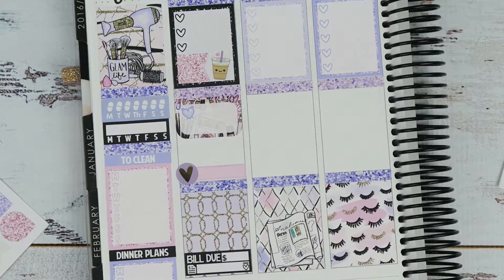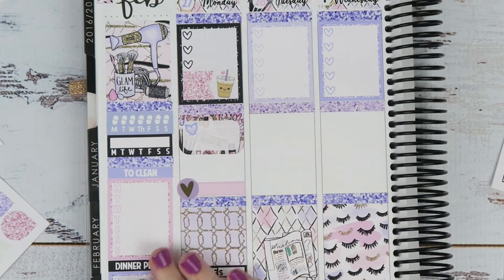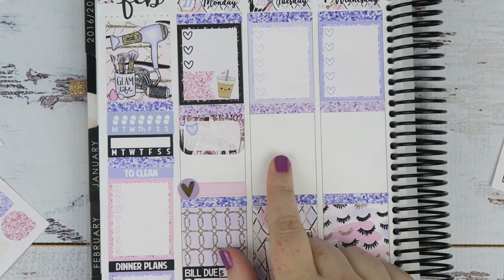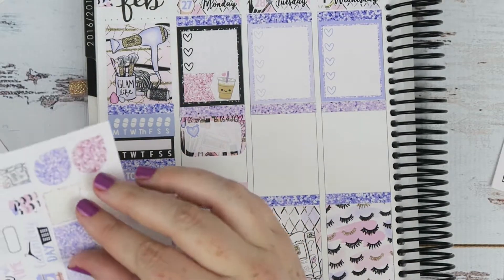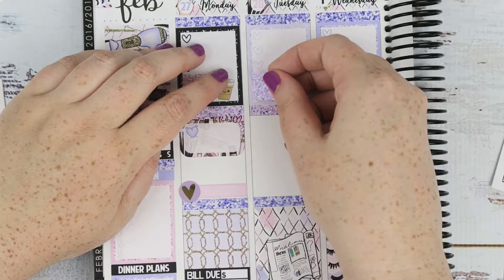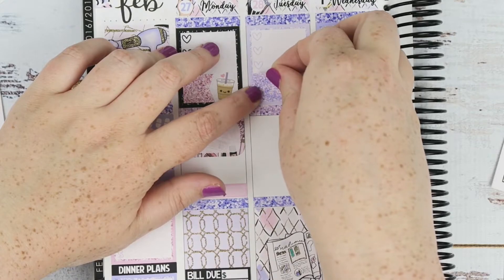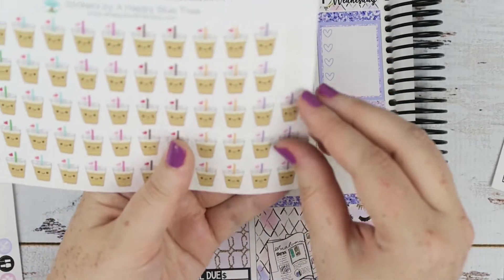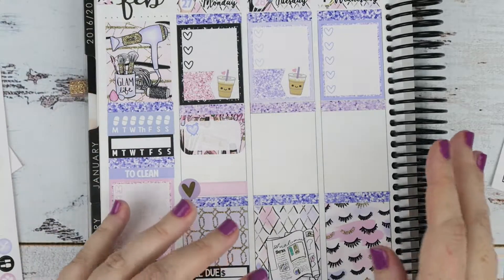Okay my battery is flashing so I'm going to change it. Alright, battery changed. So now we're going to go on to Tuesday. Tuesday I have a few things — I'm going to work. I'm going to use this purple, stick to each other, purple, and another one of these super cute iced coffees from Happy Blue Tree.